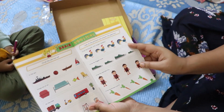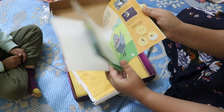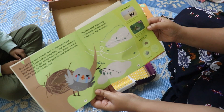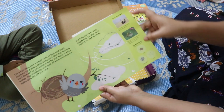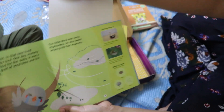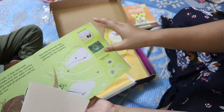The other book is 'The Lost Baby Bird.' This is a sticker book where children can stick stickers as part of the activity.